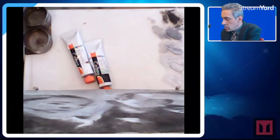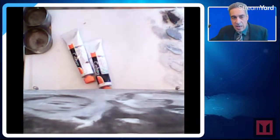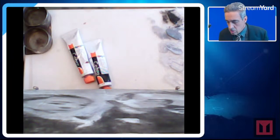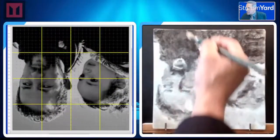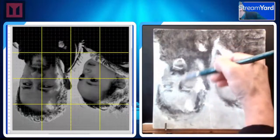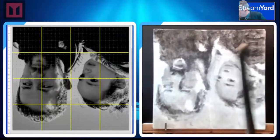I want to go in here and see how it covers after the second time around. I can still see a little bit of these pencil lines, but not much — so it's covering. Let me look over here.